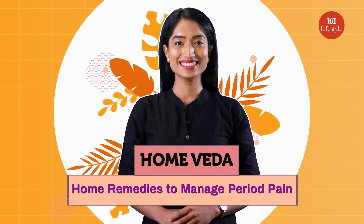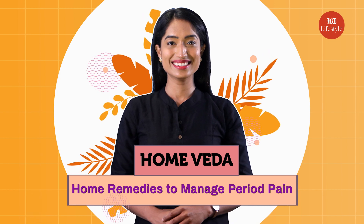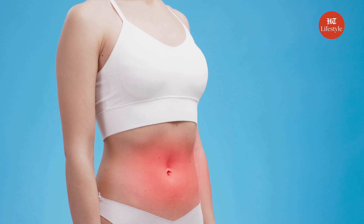What can I do to prevent menstrual cramps? If your search history is flooded with questions to ease menstrual pain, then I'm going to provide you just the solution for it. Hey guys, today in Home Veda, I'm going to tell you some superb home remedies to treat menstrual cramps at home. This remedy was shared by my dadi, so you know it is trusted and verified. Period cramps are very common but there are times when they can interfere with your day-to-day life.